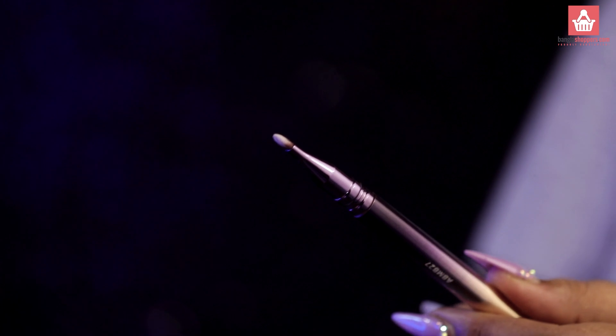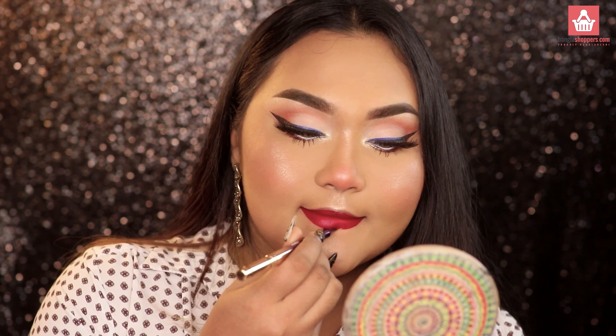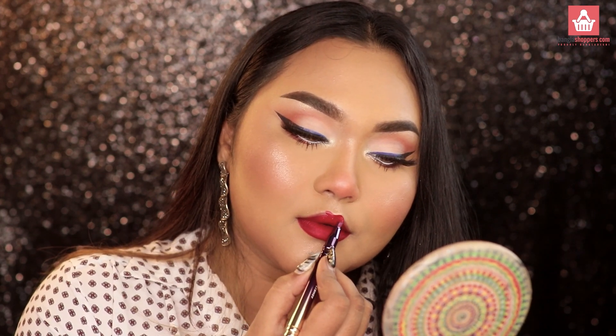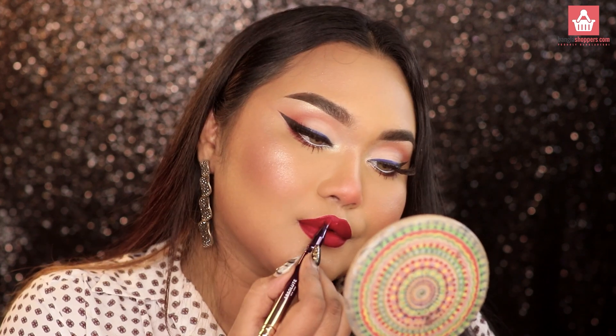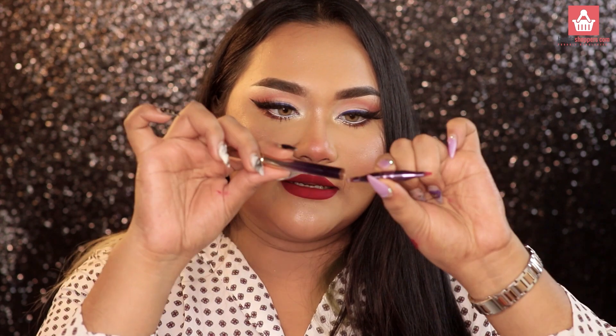The lip brush side is the perfect lip brush I've ever used — I'm always hunting for a good lip brush. You use the angle brush, then cap it, reverse it to the lip brush side, and apply your lipstick precisely. It works the same on both sides. If you want to try just a single brush from the entire collection, this would definitely be it.